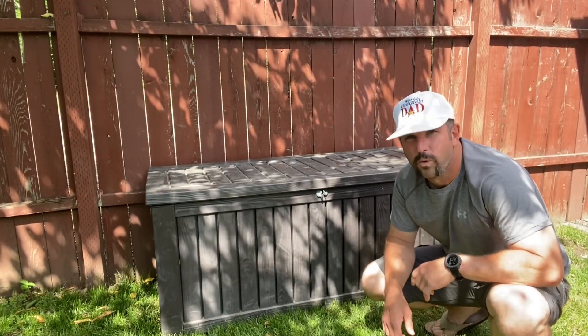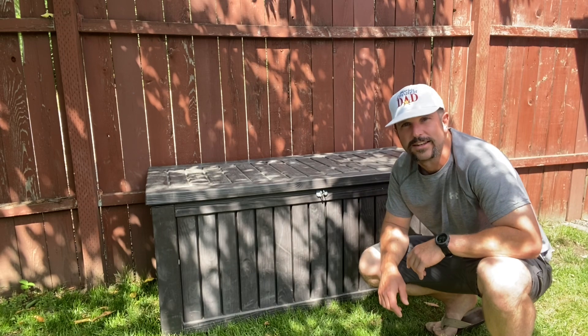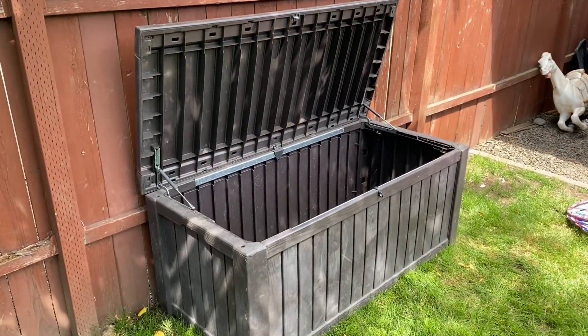Hey y'all, Josh here — aka the world's greatest dad. We're gonna go ahead and break down this Keter 150-gallon deck box. Let's get it. Let's do a quick walk around the unit first.